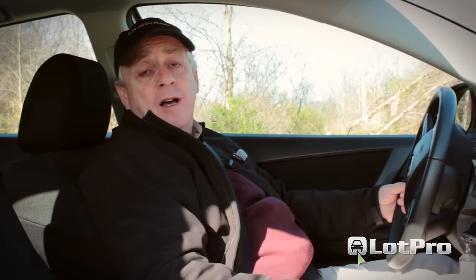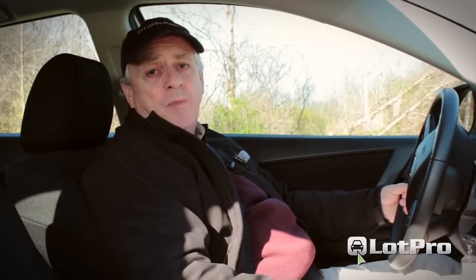Well, there you have it — the 2012 Mazda 3i Touring. I'm Steve from LotPro.com. Have a great day.